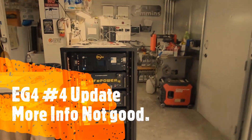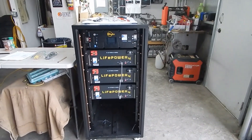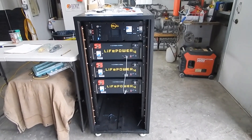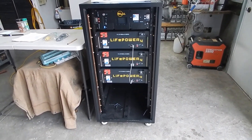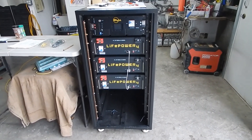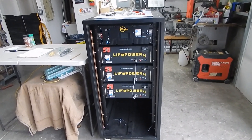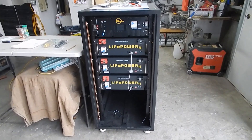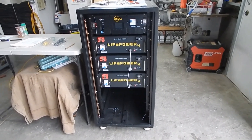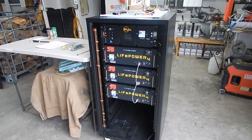Today is February 14th, 2023. Yesterday my friend Mike came over and we spent about two and a half to two hours and 45 minutes — he was the one running the computer, because I'm absolutely useless on a computer other than buying stuff on eBay and Amazon and watching videos on YouTube. That's the extent of my knowledge, and we were unable to make the batteries communicate.